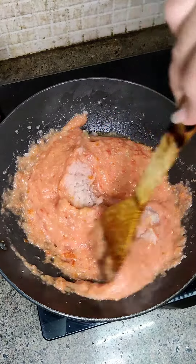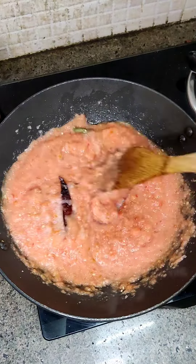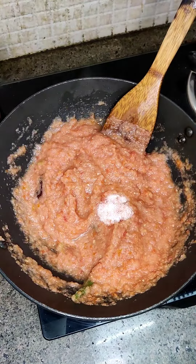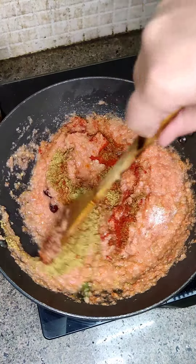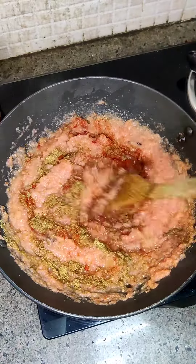I will make it on low gas. If you want, you can make it on high, but it is better to make it on low flame. Just add basic masala — I don't use Rajma masala here, but if you like it, you can add it.